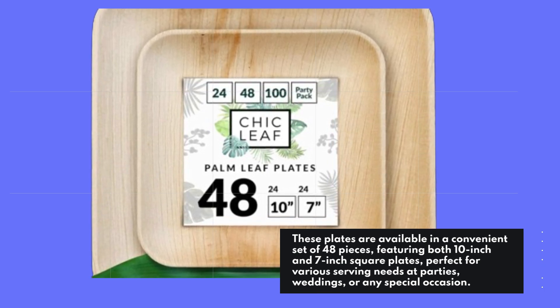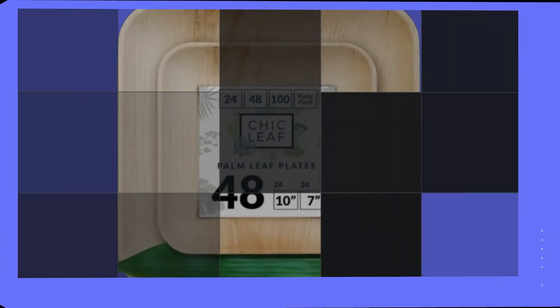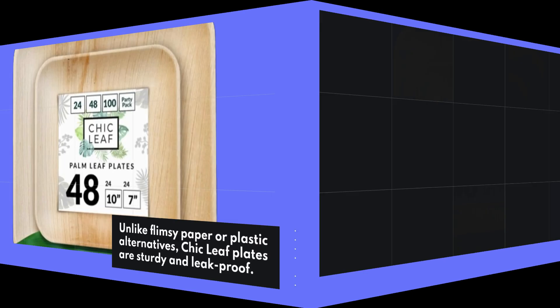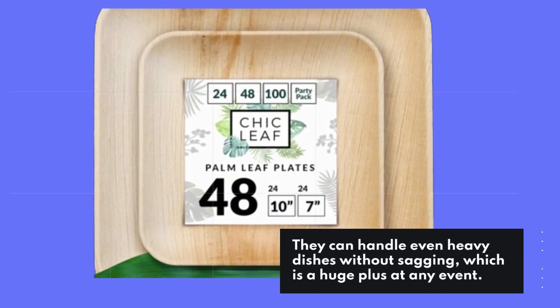They're perfect for various serving needs at parties, weddings, or any special occasion. Unlike flimsy paper or plastic alternatives, Chic Leaf plates are sturdy and leak-proof — they can handle even heavy dishes without sagging, which is a huge plus at any event.